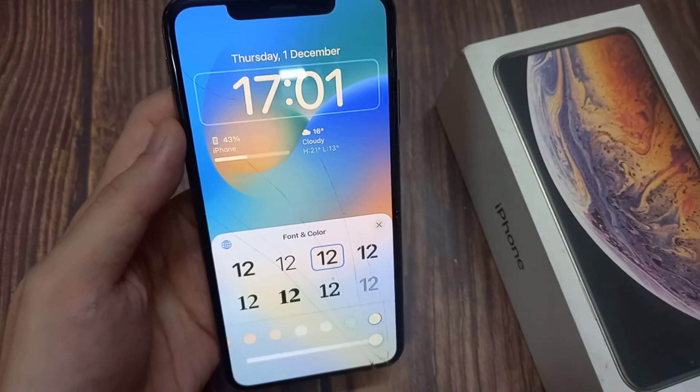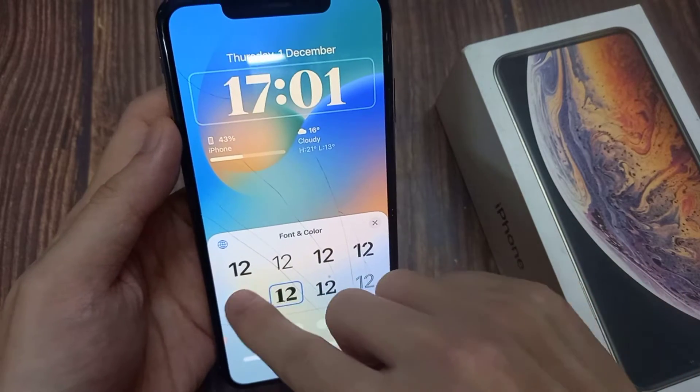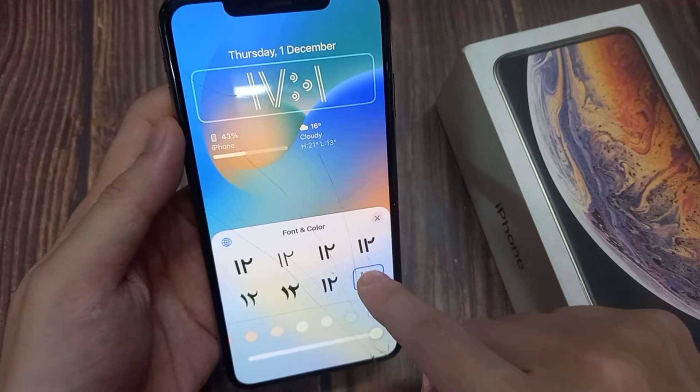You're now able to customize things like the color and style. Use the menu of options for changing the font style and the color of the clock readout. You can also use the slider to adjust the view of the selected color.